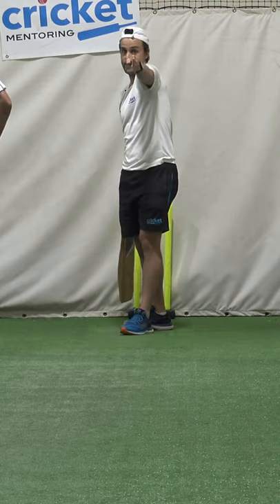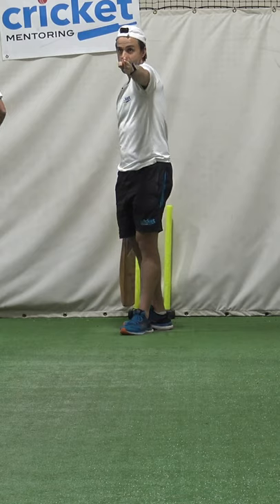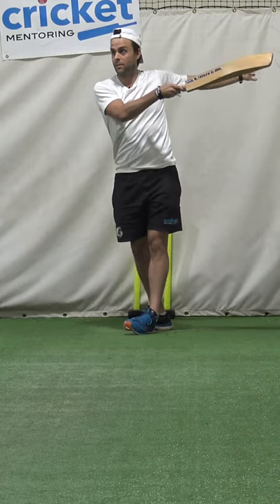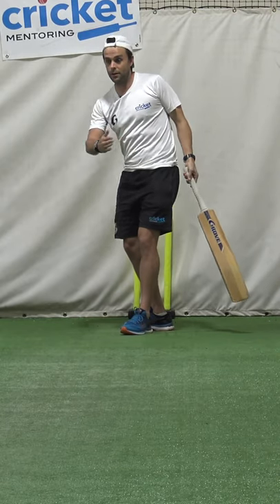With a good bat swing, you're able to take fourth stump — where the camera is right now — and then off stump can go a little bit further that way, middle stump goes further still. So you start opening up the leg side, and what it does is it makes the bowler go wider.